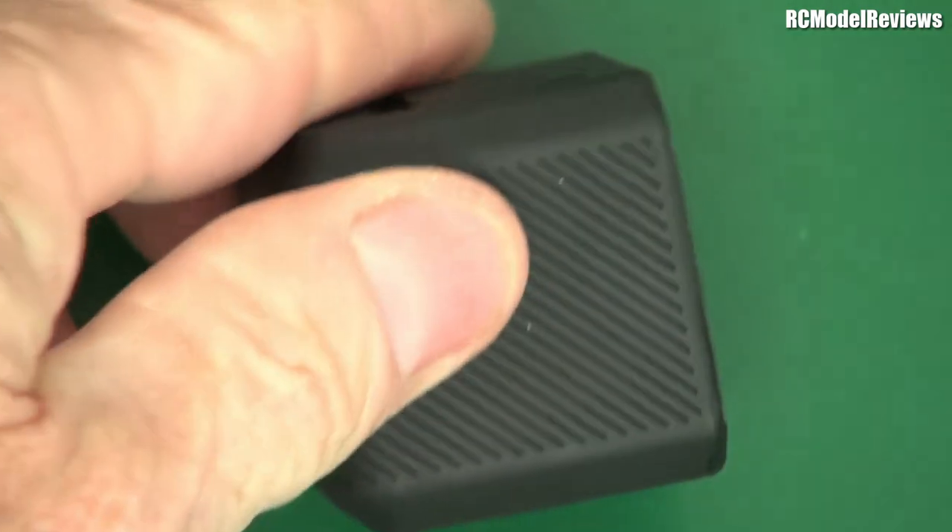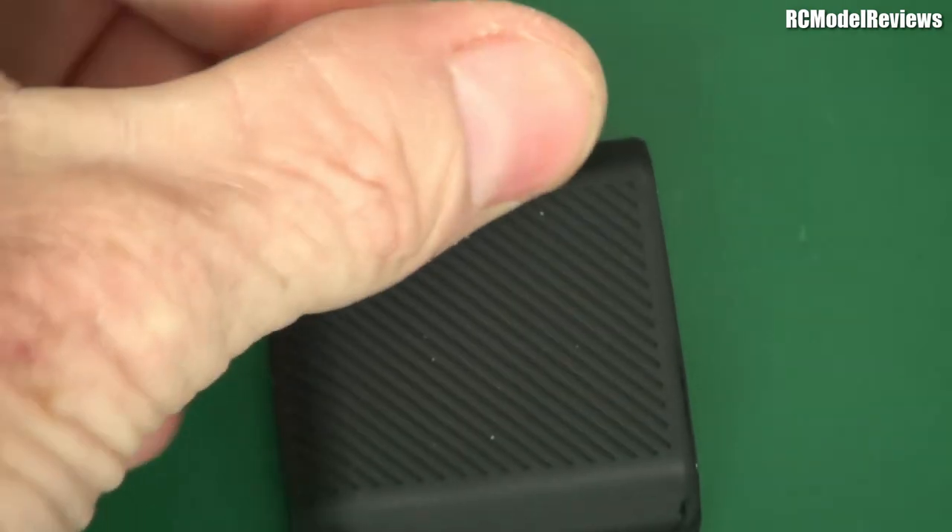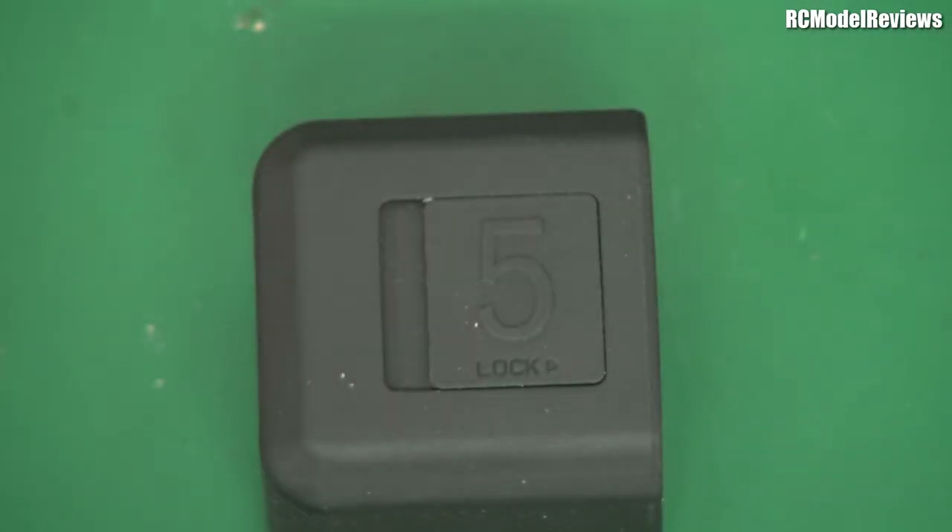This has a rubberised, textured finish, so it's going to grip fairly well on most camera mounts, which is quite good. But again, it's not orange — I wanted orange. Damn you, Runcam.